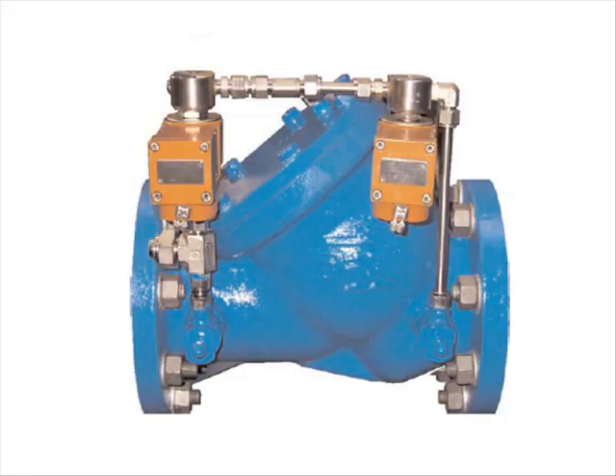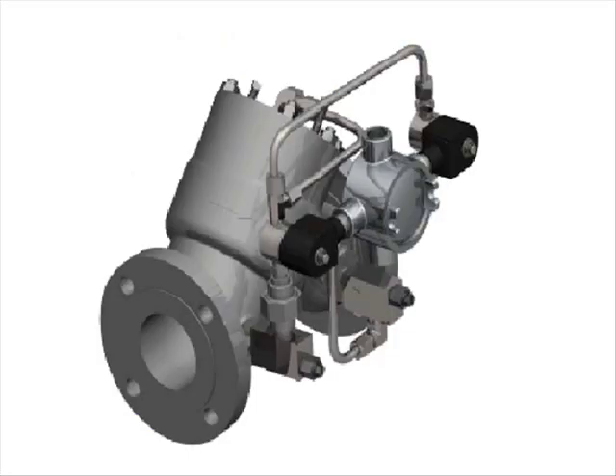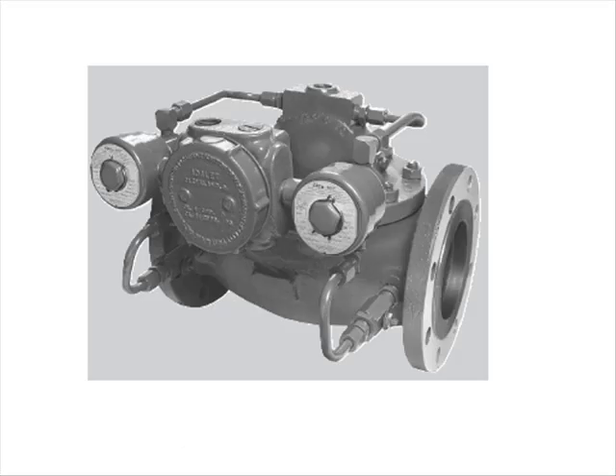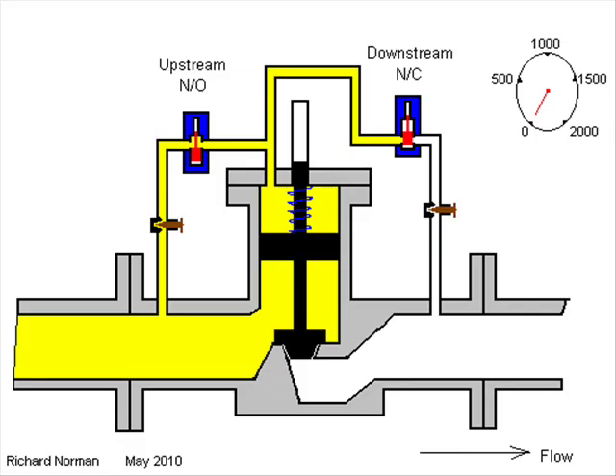Control valves come in various shapes and sizes depending on the manufacturer and the application. Some popular valve makes are Avery Hardell, Brodie, Daniel, and Smith. All of these valves operate in the same manner, using a piston or diaphragm to move the position of the sealing face of the valve.